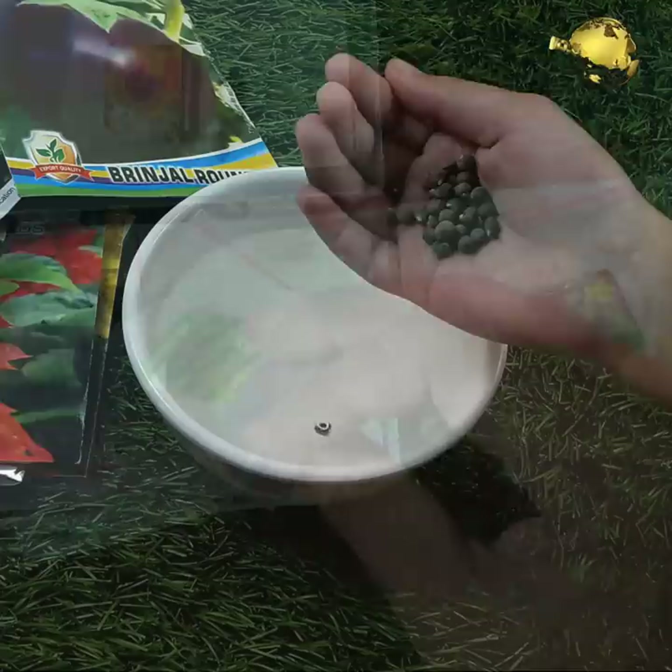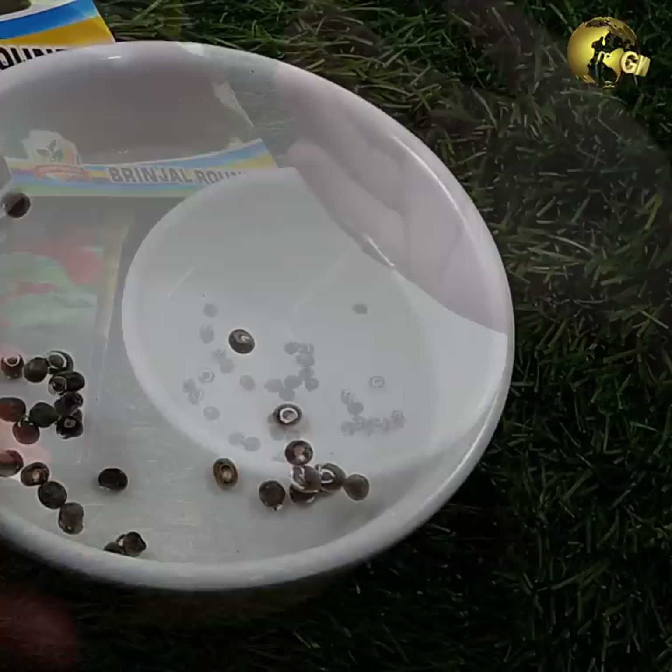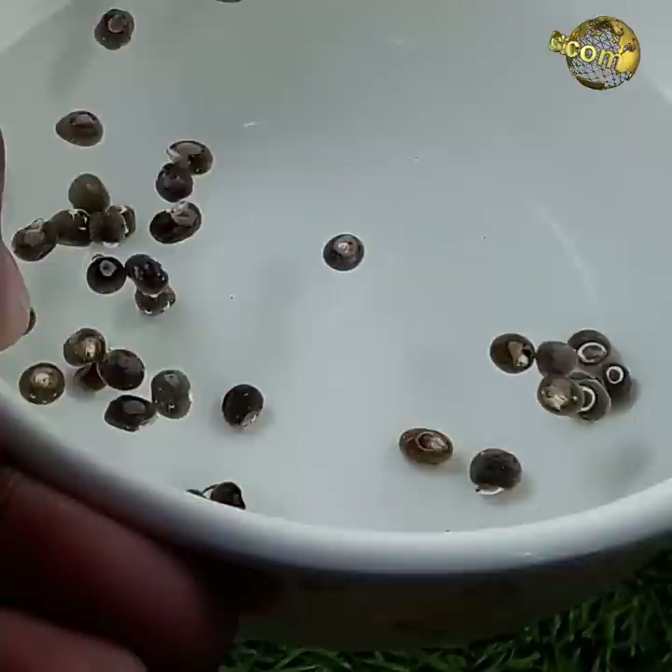Seed Viability Check: An easy method to check viability of your larger seeds is to pour them into a bowl of water. If the seeds are floating, they are dry and not viable. Discard them and use only those seeds that sink to the bottom.